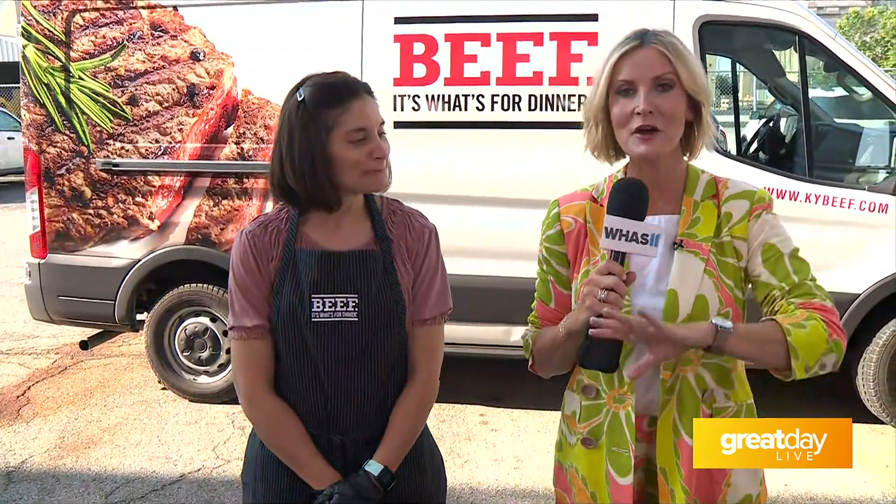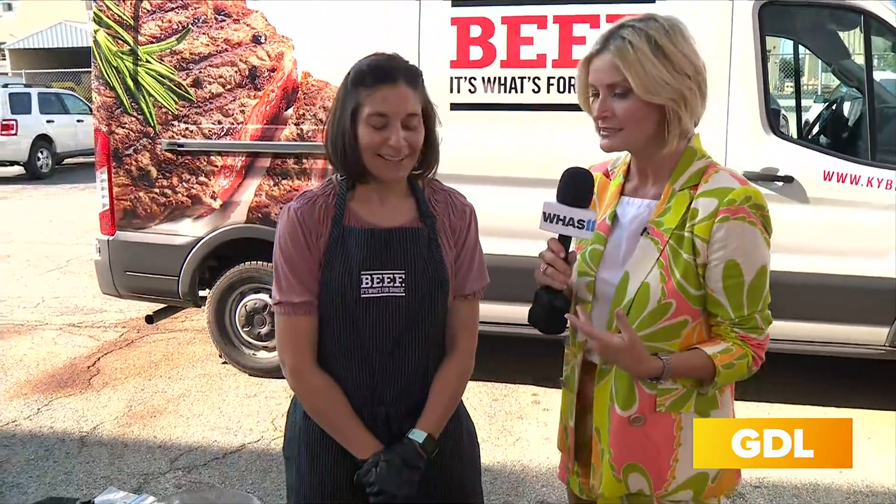May is National Beef Month and no doubt there's going to be lots of grilling coming up on Memorial Day weekend, with a lot of people out enjoying hamburgers and steaks. I'm with Allison Smith with the Kentucky Beef Council to take us through a couple of really quick recipes that you are going to love, along with some great tips on how to grill outside safely — and inside, in case we have to pull it indoors.